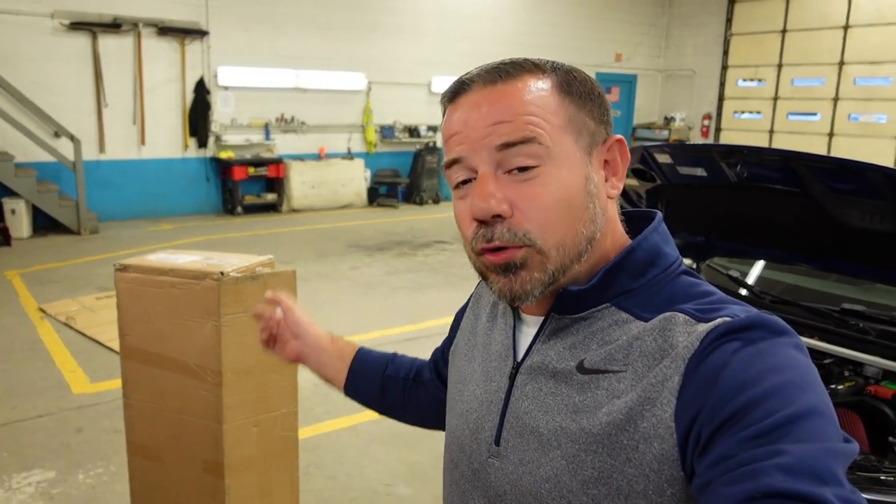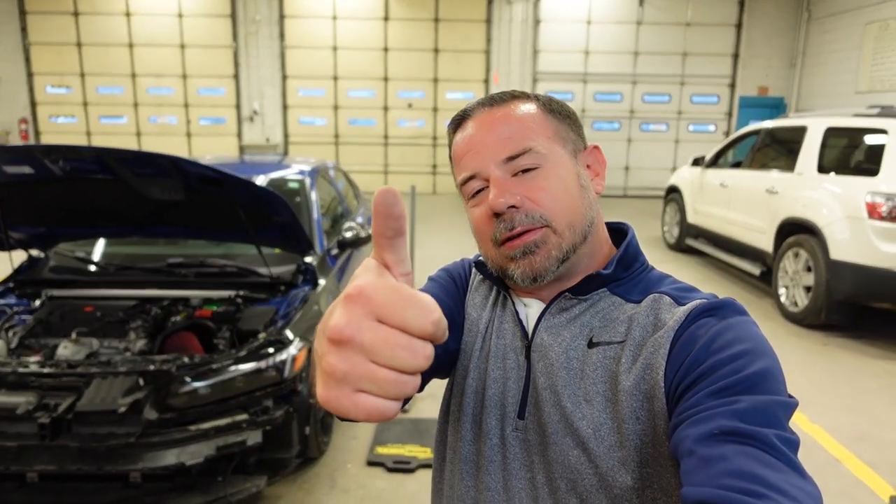In the next video, we're going to be installing a new grill, so I'm not even going to put the bumper on yet. I hope you guys enjoyed the video. If you did, you know what to do. And as always, this was your boy Miller. I'll see you in the next one.